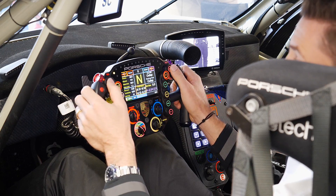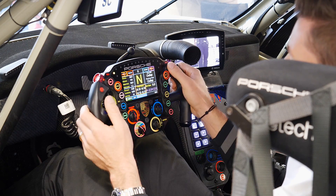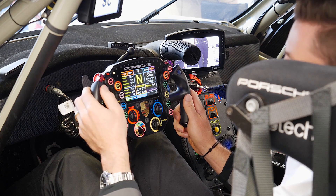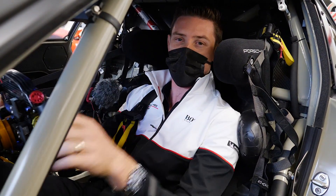This is the brake bias — here you put more brake to the rear and here more brake to the front; it goes with clicks. Here's to stop the engine, so kill the engine. Here's to start the engine and also flash while driving, so when you have a slower car in front of you, you flash him to make sure he saw you.